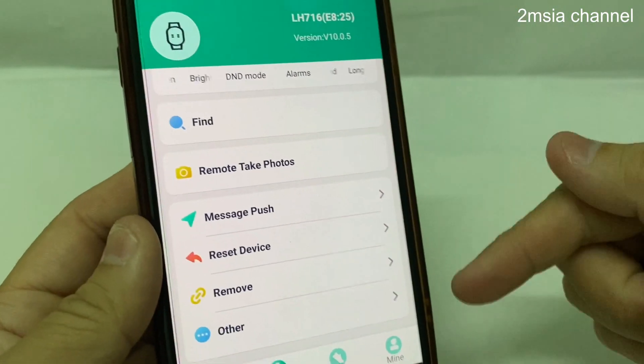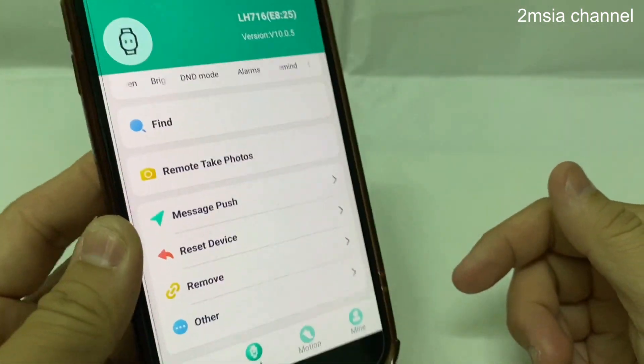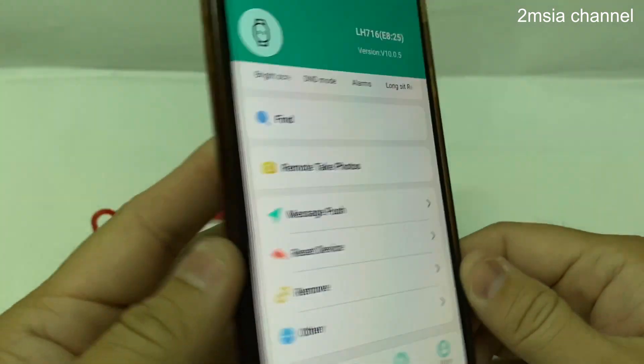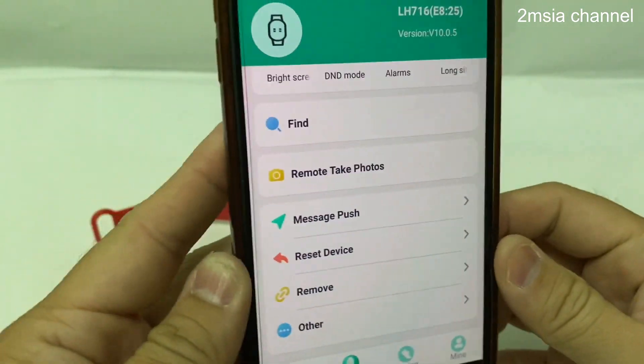Okay, so that's all for my video on the Find feature for this Fit Pro. Thanks for watching — if you like this video please give us a like and please subscribe to our channel. Thank you.